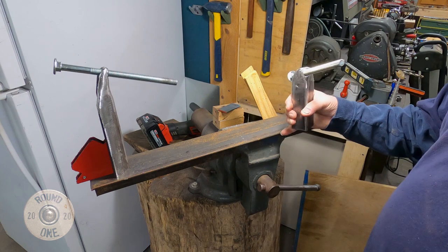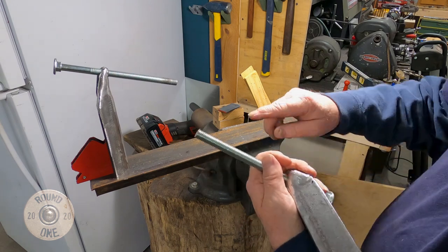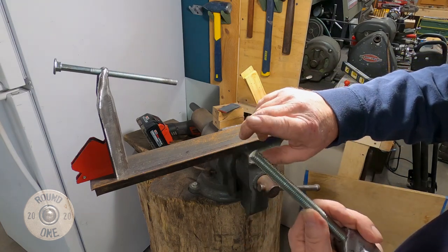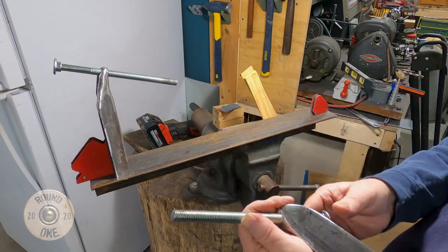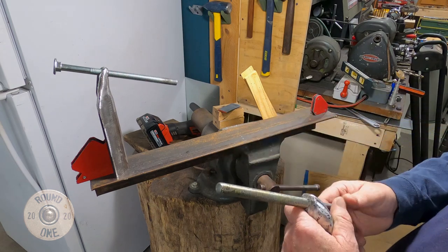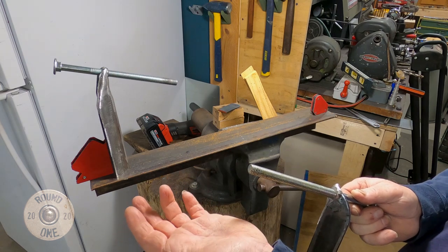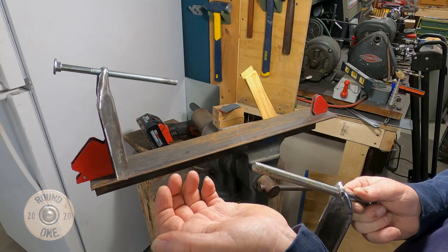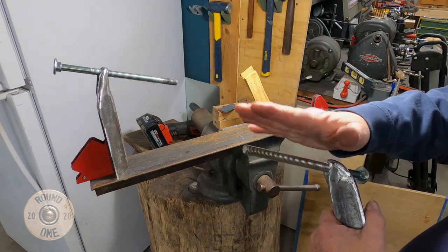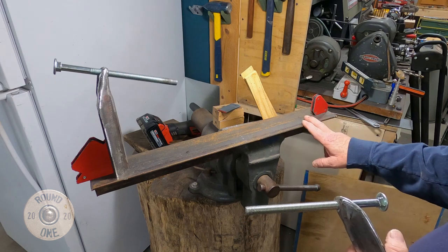I've got some other things I'm going to make for the ends of these — I've been really thinking about them. The ones I've seen online, people ground down their screw and made a point to dig into the wood. What I'm thinking is making a coupler for this piece so I can screw on different attachments — whatever I need to make in the future, whether to hold a forearm or anything else. I could basically make this a vice for anything that fits between it, using different attachments on the ends.